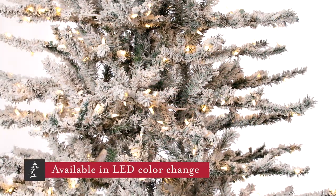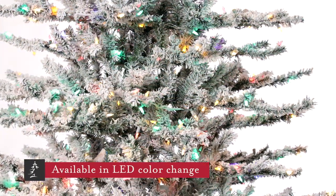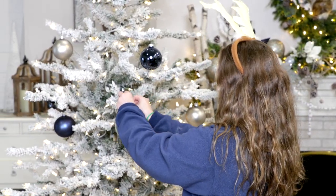We've even added a few extra touches, such as a bit of microglitter mixed in with the flocking. This makes the flock branches sparkle with the lights, just like you might see on a natural snow-covered tree.